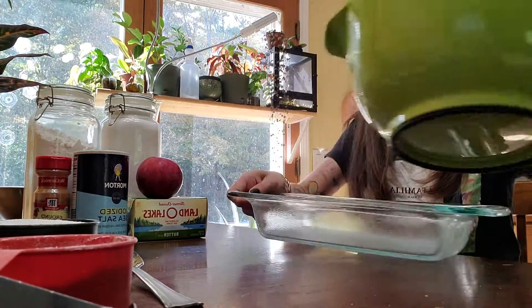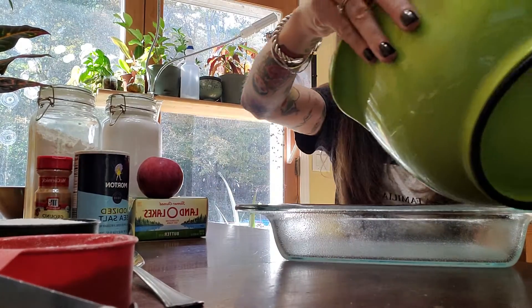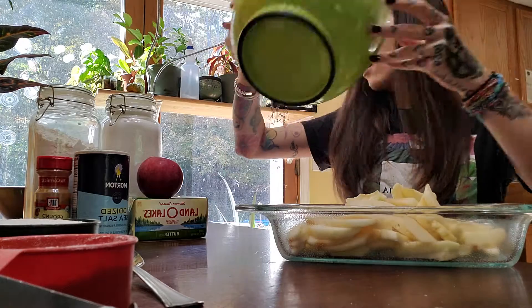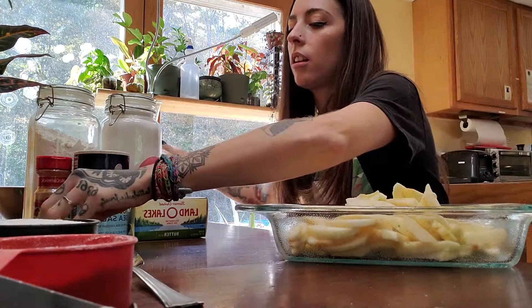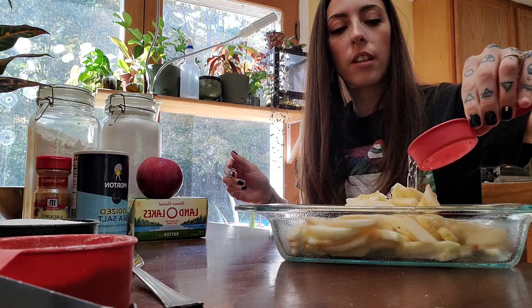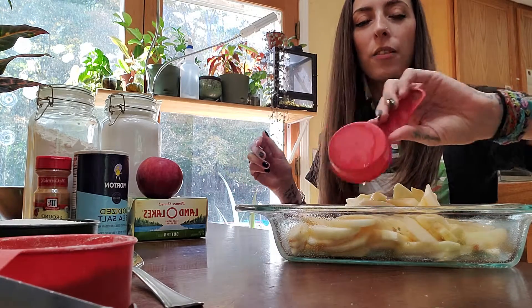Then you put your apples in and you get about one third cup of water to sprinkle on top. This will help keep them moist and help in the oven.